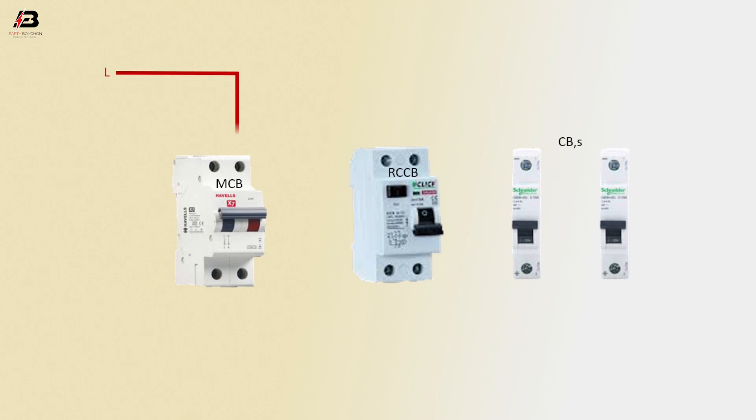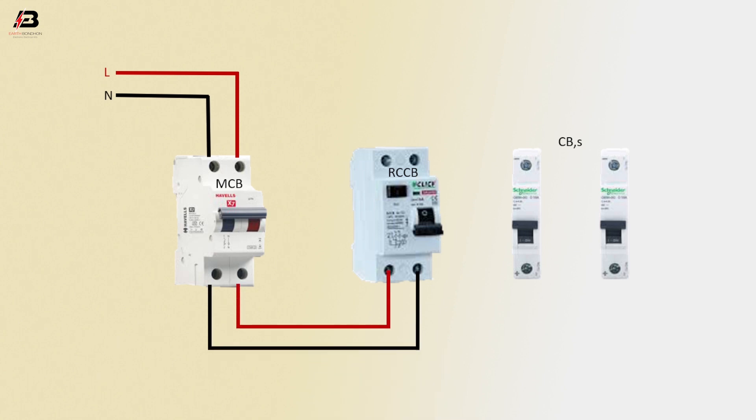Phase connection input to MCB circuit breaker. Neutral connection input to MCB circuit breaker. Phase and neutral connection output from MCB to connect to the RCCB circuit breaker.